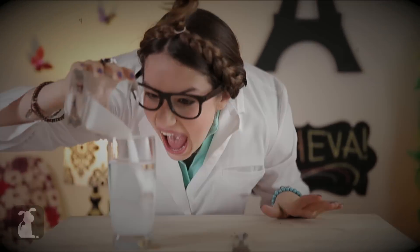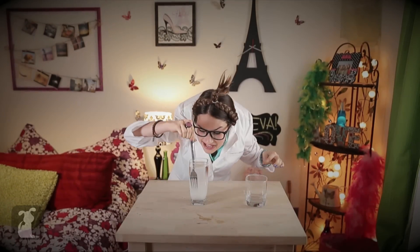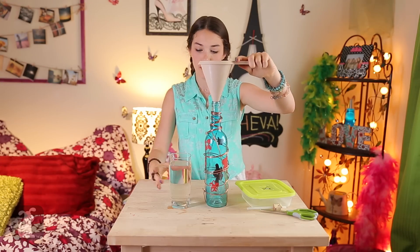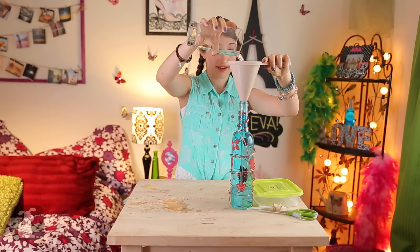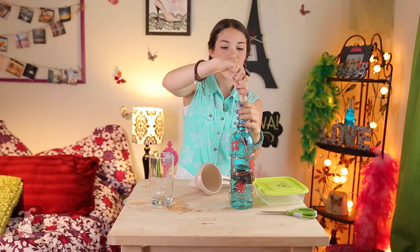So we pour and we pour. Now we mix until it dissolves. Now with the funnel, pour your sugar water into the bottle. Now take your cork, and with the short end of the tube, put it into the bottle.